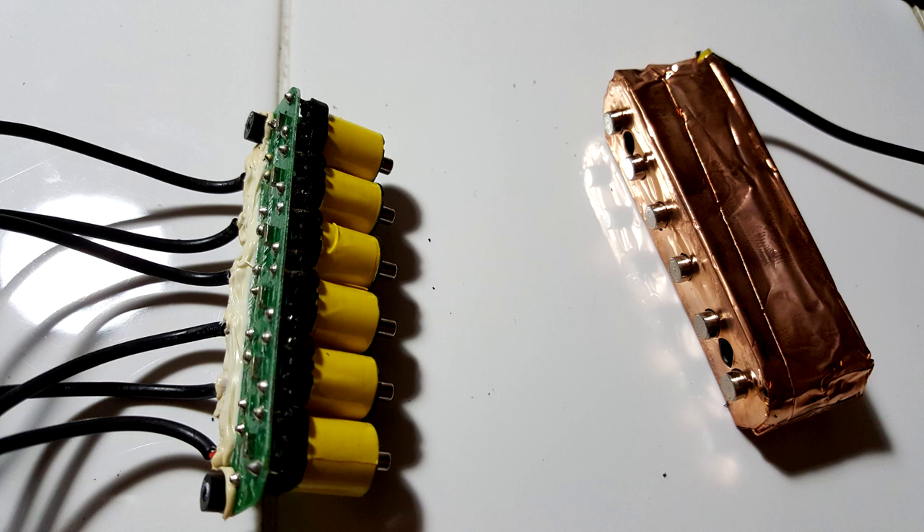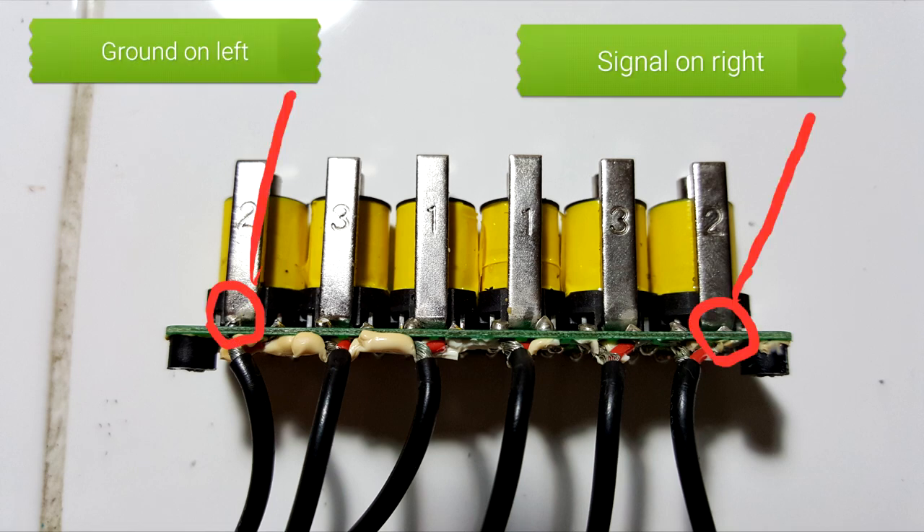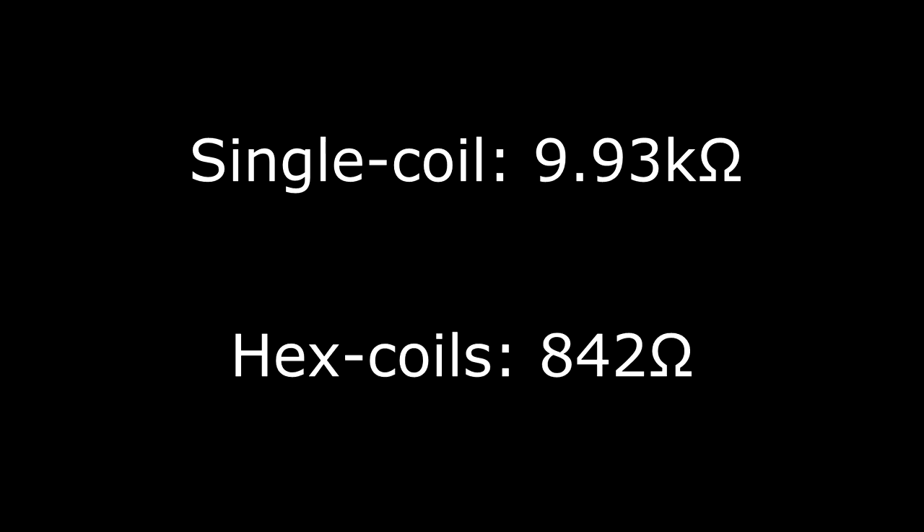Here are some close-up shots of the pickup I took after disassembly. The regular pickup and hex pickup assemblies come out as two separate units. Each hex pickup has a single coil and its own small permanent magnet mounted to a PCB, and the single coil pickup is completely shielded from the hex pickups and other circuitry of the guitar controller. The single coil is wound to approximately 9.93K, and the hex ones are wound to approximately 842 ohms.